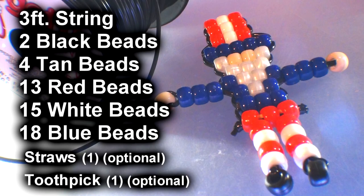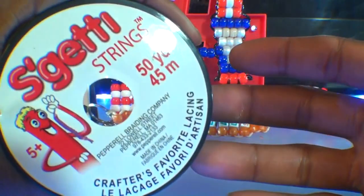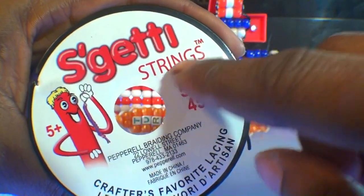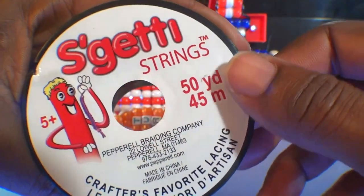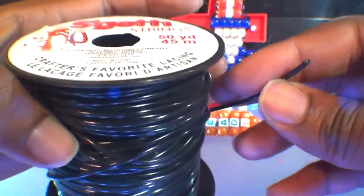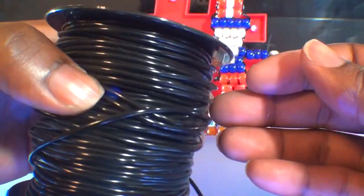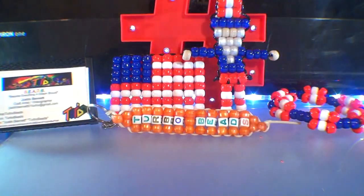Here's a list of everything you need to make the bead Uncle Sam. Before starting this project, I'm using Excited Strings made by Pepro Braiding Company. It's a round plastic lace that comes in a 50-yard spool, has a bit of flexibility to it, and it works great. I'm just keeping you informed — this is a personal choice, not a sponsored video.